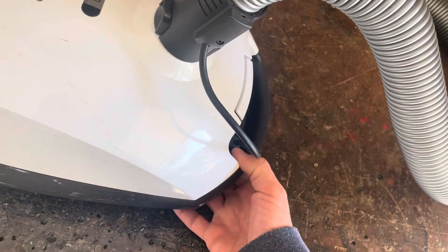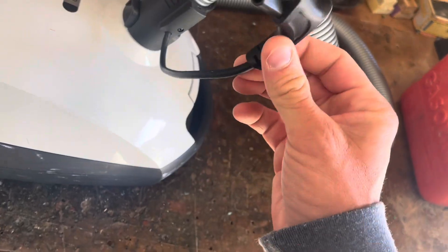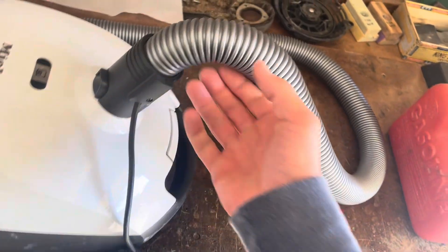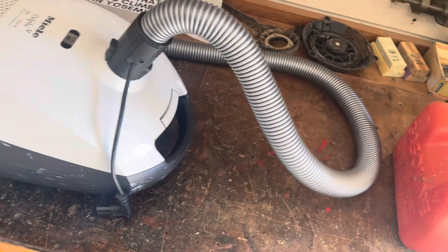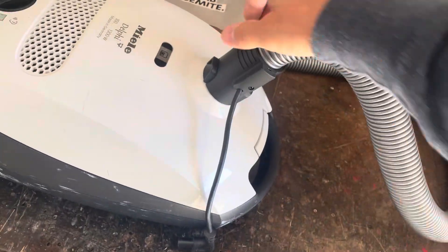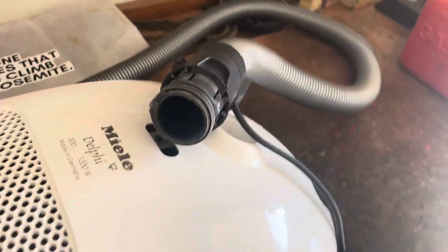Miele decided that, unlike its competitor Kenmore, they didn't want the cord to run on the outside of the hose. They wanted it to run inside — to not get snagged and to probably look a little bit more elegant. I get that, but it creates a new failure mode, and that is debris getting trapped inside.